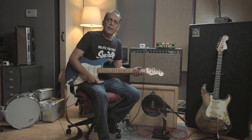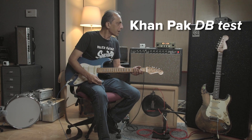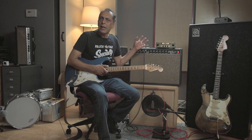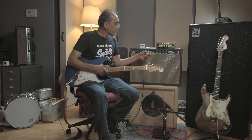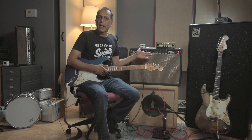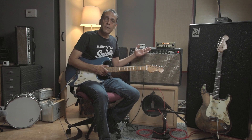All right guys, it's Obed Khan, Khan Audio. We're here to do another test. We're going to answer the question of how loud is it. Everybody always asks me, how loud is this thing? Is it really that loud? What's 18 watts sound like? We're going to compare it to this Deluxe Reverb — this is a '64 or something — industry standard, and so we're just going to put it up against this amp and see how loud it is.